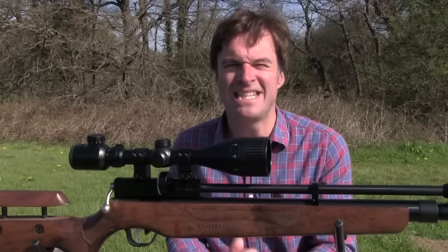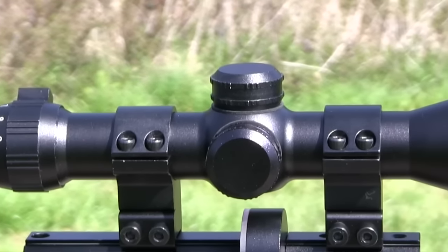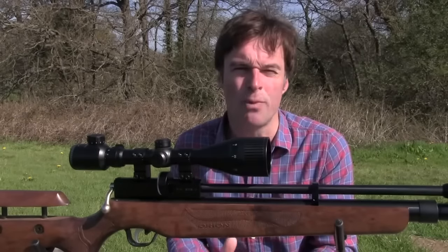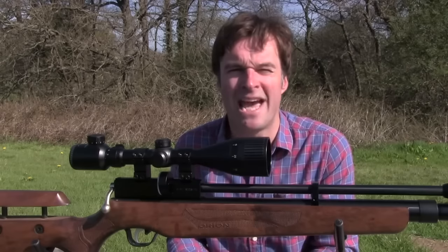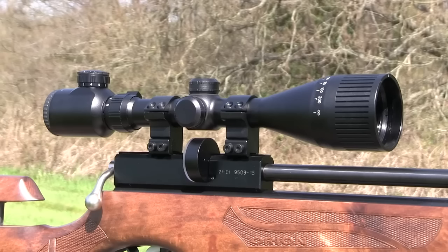My first impression is that it seems to be a very well constructed scope. The tough aluminium body features a 25mm tube. It's nitrogen purged to keep it fog proof and it's also shock proof, so it should easily withstand the recoil of a spring powered air gun. It weighs in at 622g and measures just a shade over 33cm.